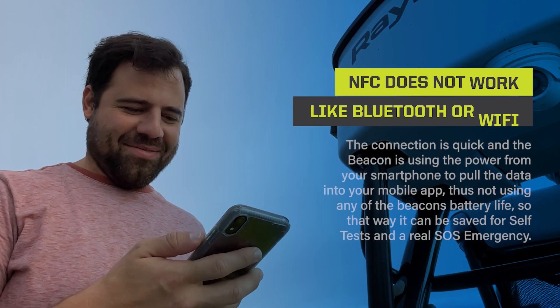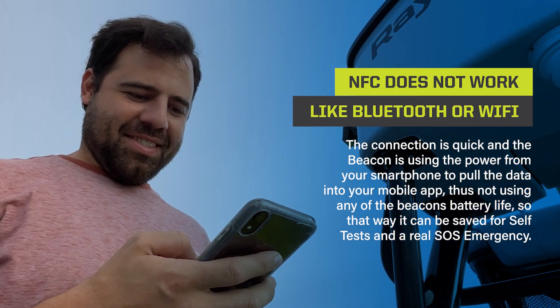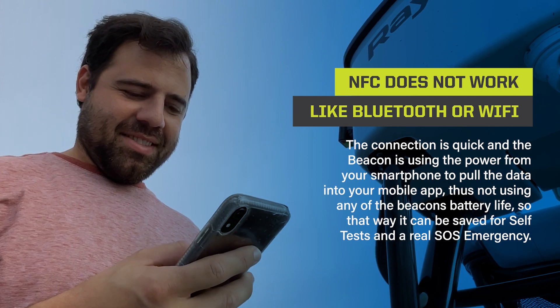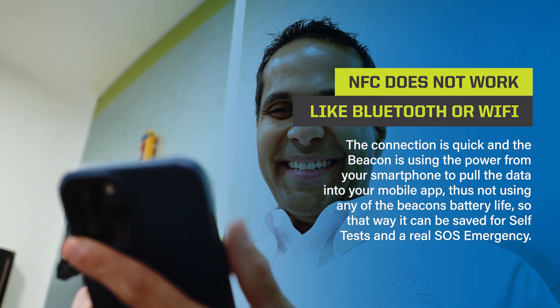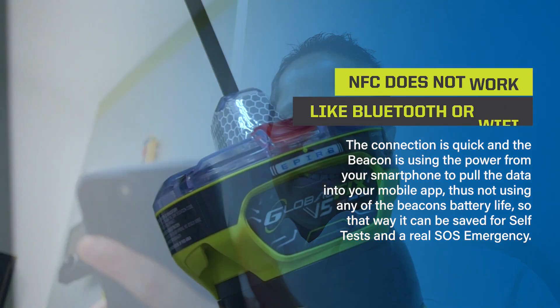NFC does not work like Bluetooth or Wi-Fi. The connection is quick and the beacon is using the power from your smartphone to pull the data into your mobile app, thus not using any of the beacon's battery life — so that way it can be saved for self-tests and a real SOS emergency.